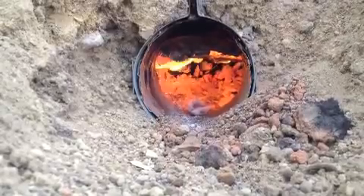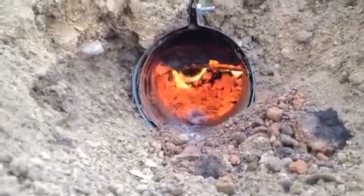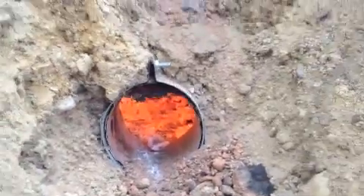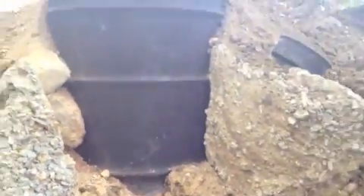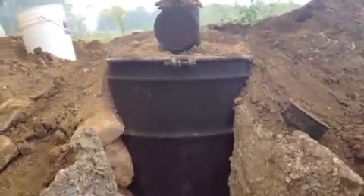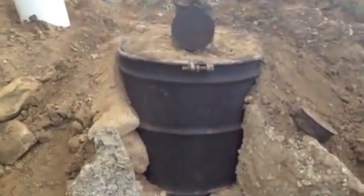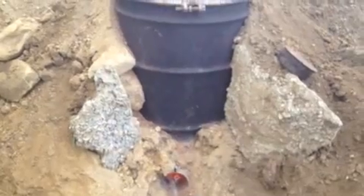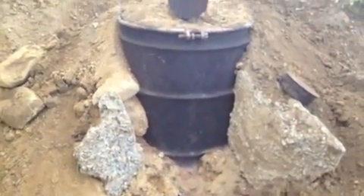That flame is going up around the 30-gallon drum inside the 55-gallon drum, which we have buried inside this dirt pile. It's hard to see, but down there at the base above the inlet, the steel is actually glowing red hot where it's insulated by the sand.